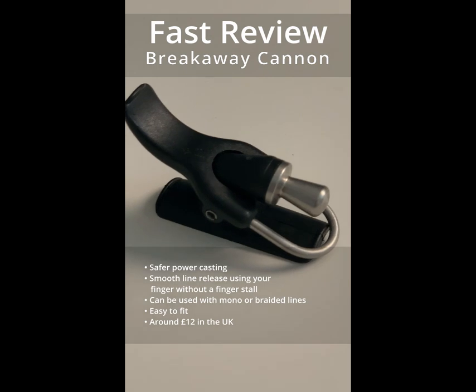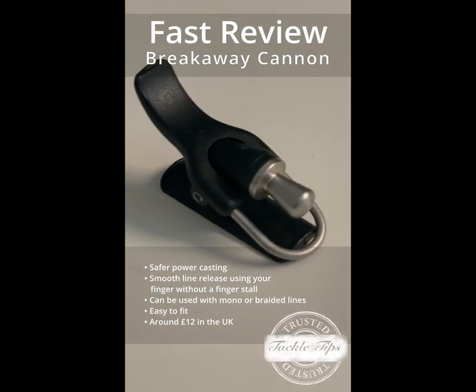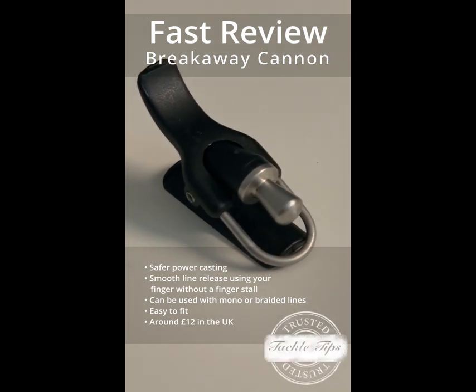Given that, it gets the trusted Tackle Tips thumbs up! The Breakaway Cannon.